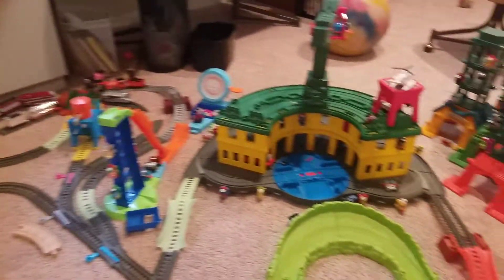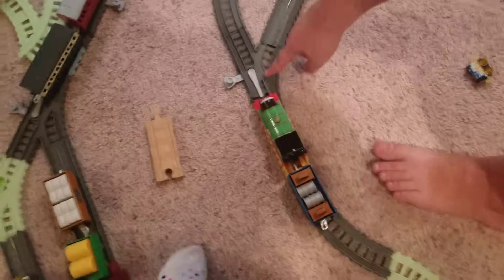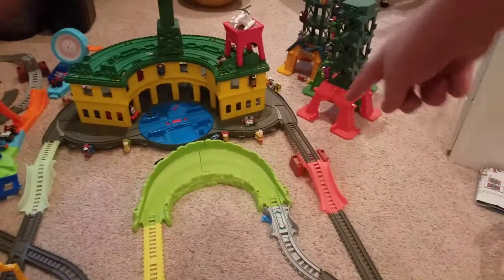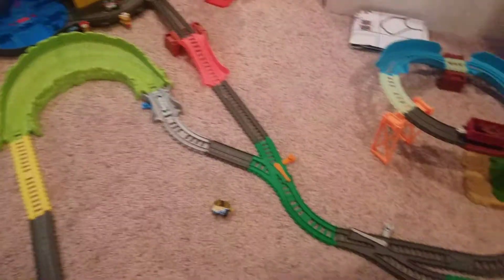Pan towards the Super Station. When you come to the switch, you go right, you go in front of the Super Station, and then you come around to this Turbo Boost section right there. Then you come back onto the main line where we started.